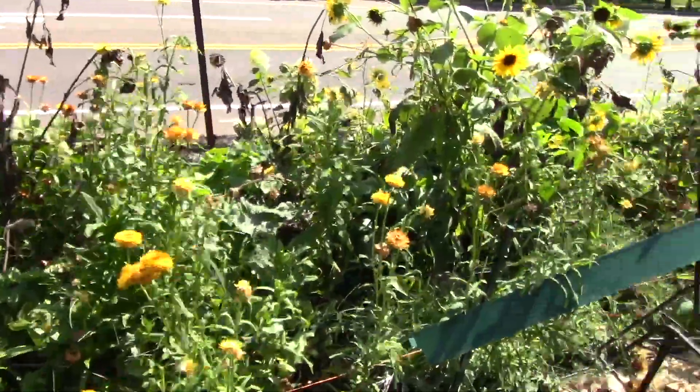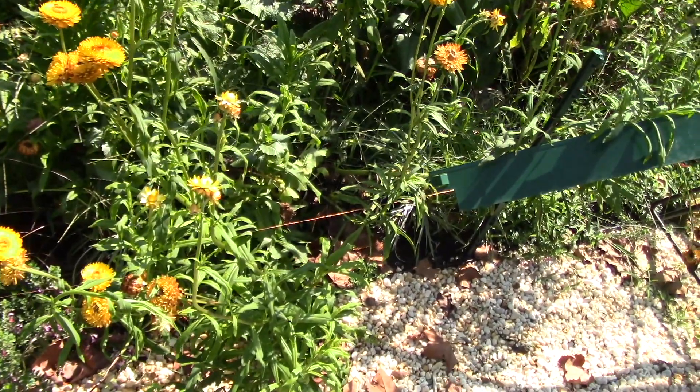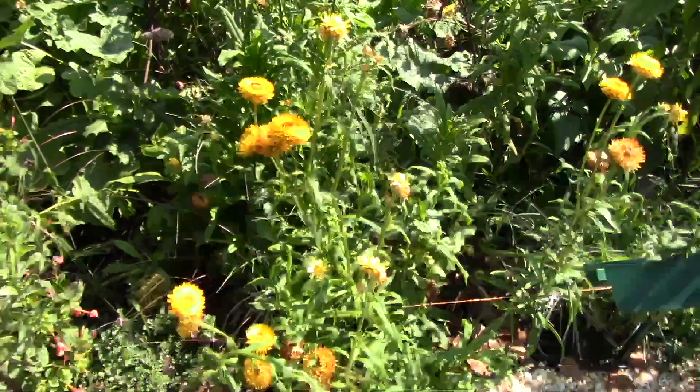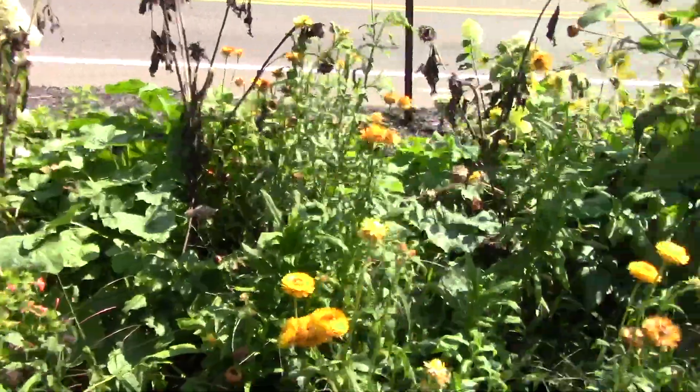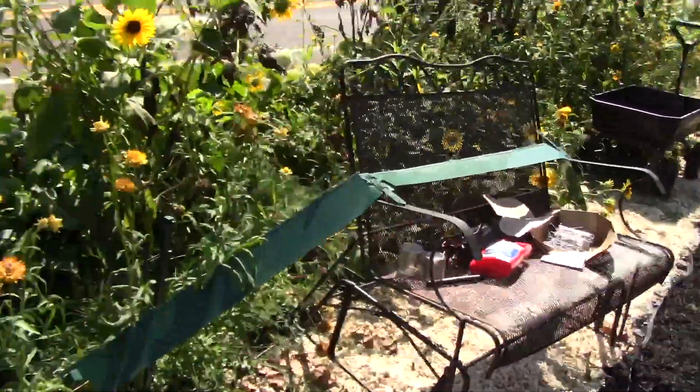And then this is the yellow section. Some of the sunflowers have fallen over, and with the straw flower, I'm just going to start pulling a lot of these. I'm going to pull the sunflowers out, then weed it and that sort of thing. I've got my work cut out for me.